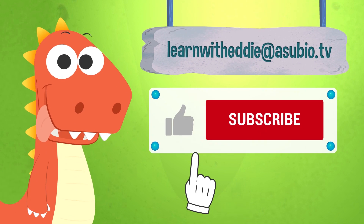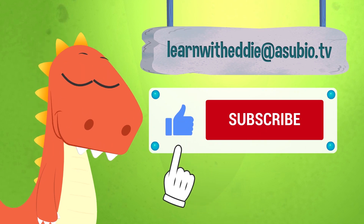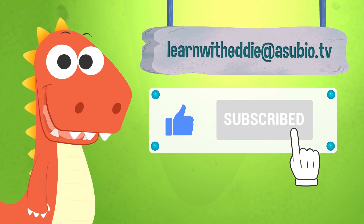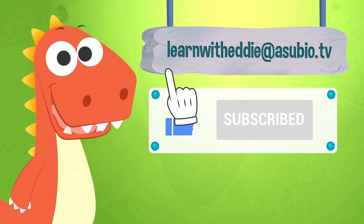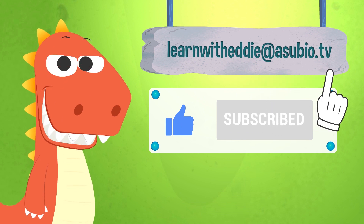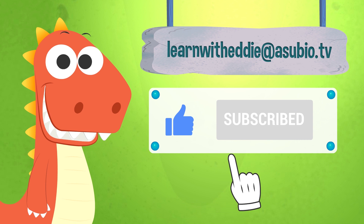If you enjoyed this video, don't forget to like it. And subscribe to our channel. And you can also talk with Eddie. Send him an email at learnwitheddie at asubio.tv. He will love it.